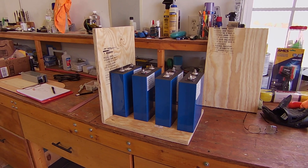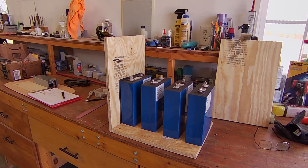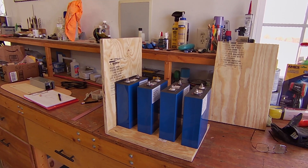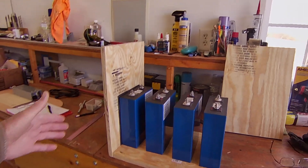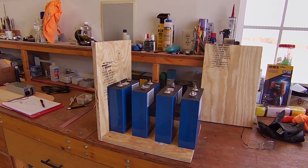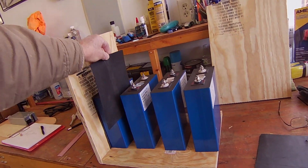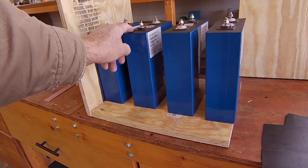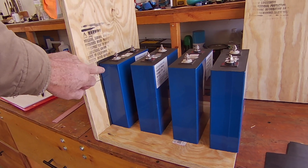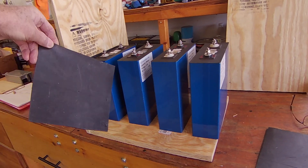Right now I'm building a box that the batteries will be mounted in, so I'll be able to put them in and take them out of the trailer as needed. The battery box will also have some extra items on it — USB ports and different things. Each battery will have a piece of rubber between them. The batteries are made out of aluminum shells, so there'll be rubber where all the surfaces are, and some styrofoam on the bottom.